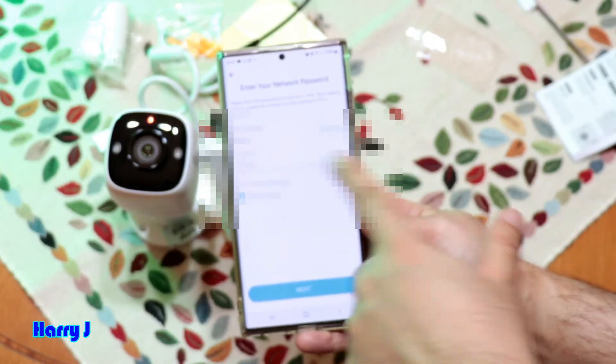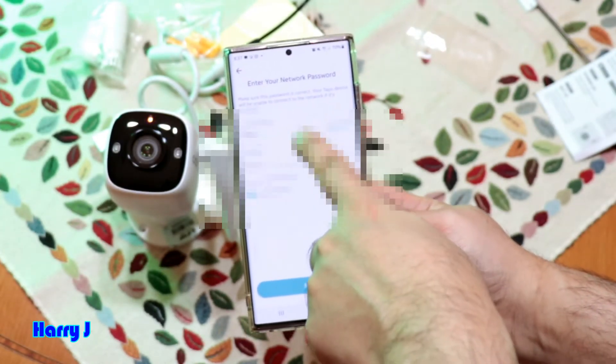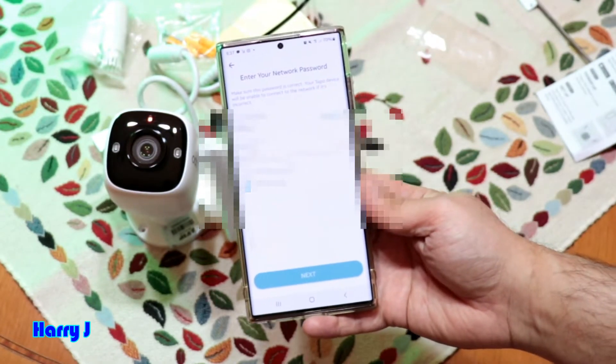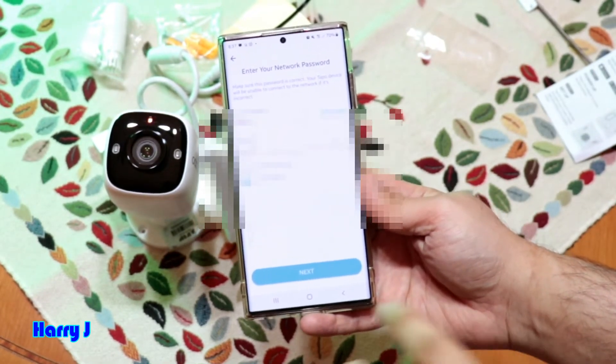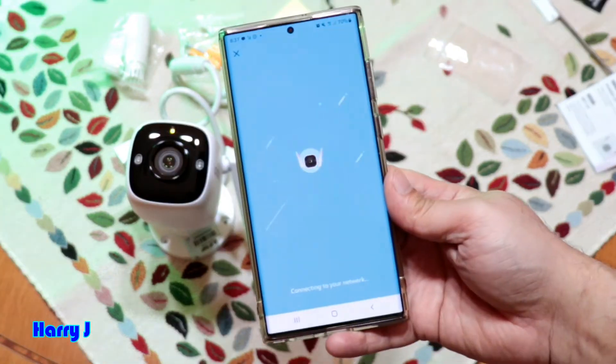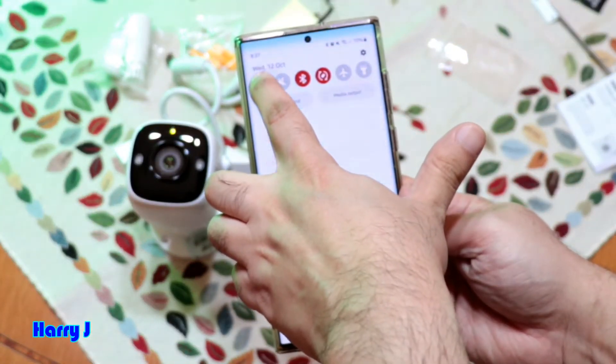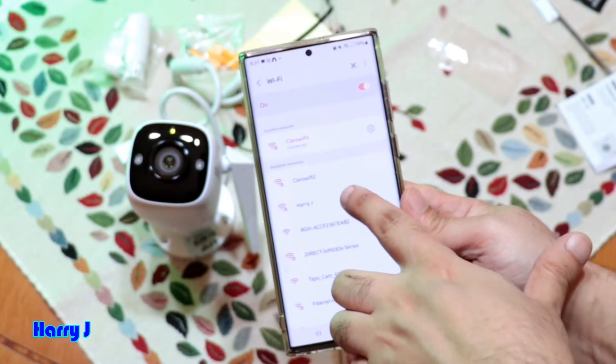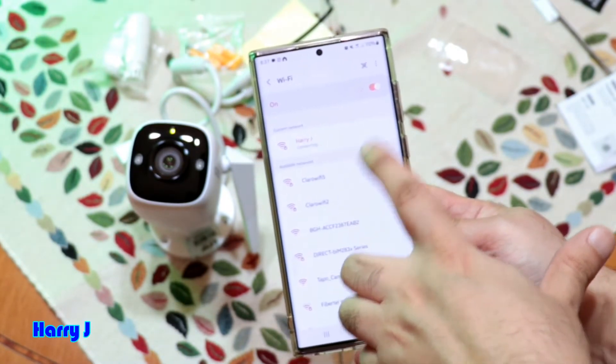Next, put in your home Wi-Fi password — connect with the Wi-Fi network you want to use. I see 'Harry J' as my network and I enter the password. Put the name of your network and password, then hit Next. Wi-Fi connected.